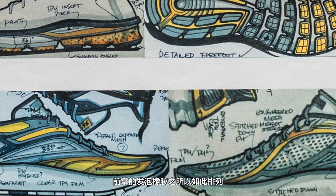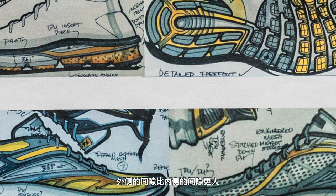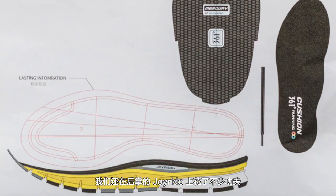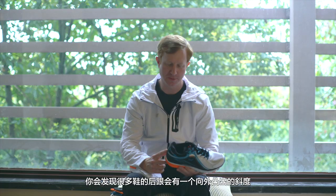The first thing we worked on with this midsole and outsole was flexibility. The reason why all this rubber is cut out here, and the gaps between the rubber here are wider than they are here, is to make the shoe more flexible — especially on the lateral side. We worked on this piece quite a bit; we opened lots of molds trying to get this piece exactly right.